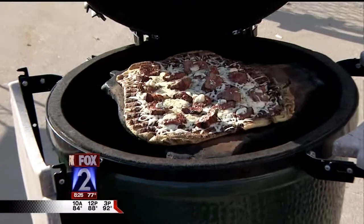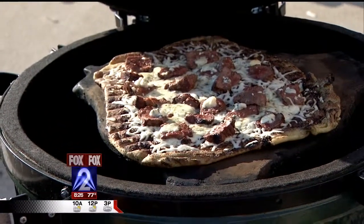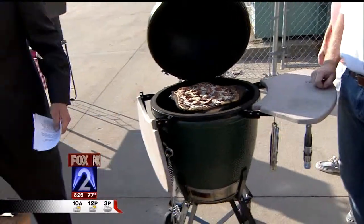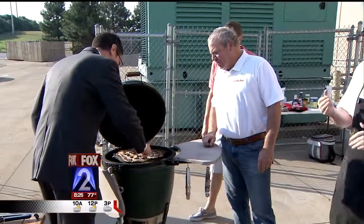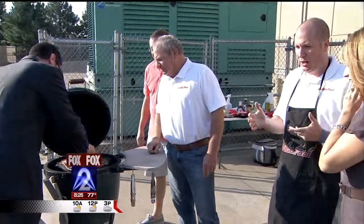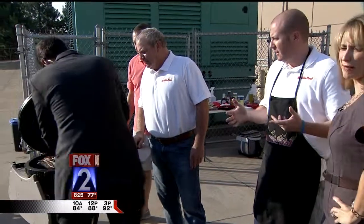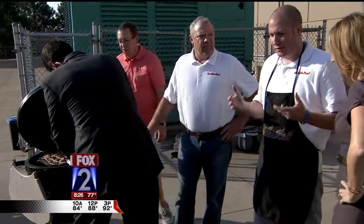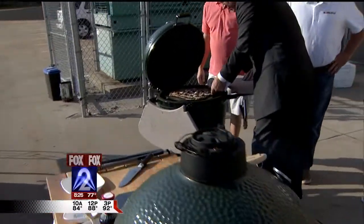Oh my gosh, I'm in heaven. A couple of things to mention — we've got GrillinFools.com, which is step-by-step, photo-by-photo instructions for grilling all kinds of foods. It's a foolproof guide to grilling basically, so you can't mess it up. Because we've messed up stuff for so long, we show people — if we make a mistake, we show them here's what we should have done better.